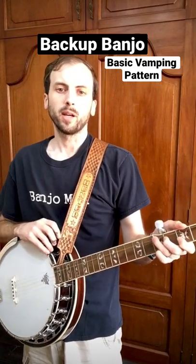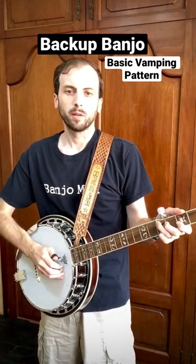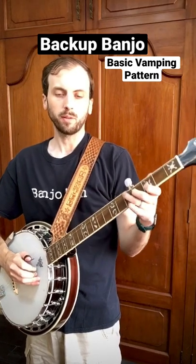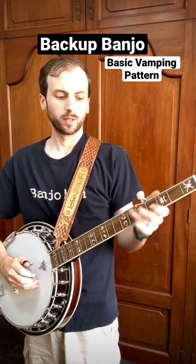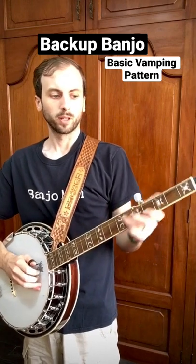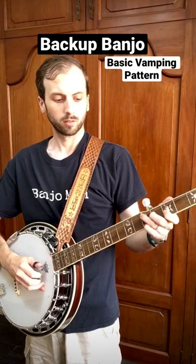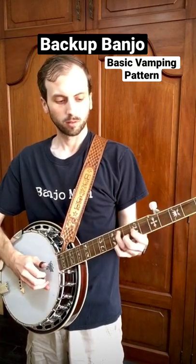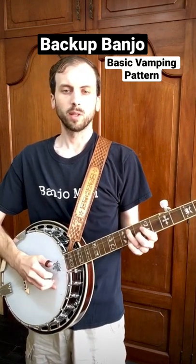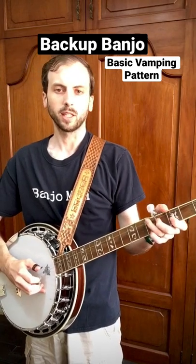In backup band you have F shape, D shape, and bar positions. What you're going to do is go back and forth between the F shape G here, and the D shape G here. So it'll go like this. So that's how you vamp while switching different positions in the same chord.